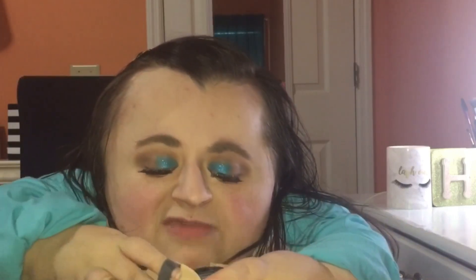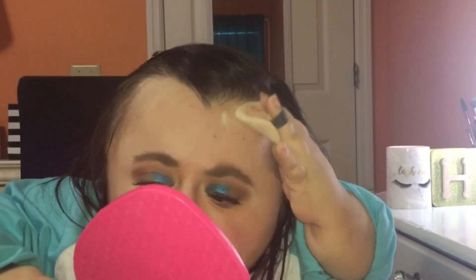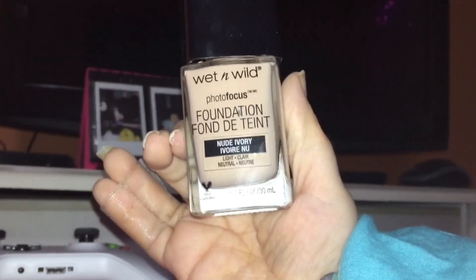Some of you might have issues with your foundation not sticking on your nose. If you do have that issue please leave me a comment down below and I will try to get a video up about ways that you can make your makeup last longer on your nose and keep it from rubbing off, if that's something you'd be interested in. We are finally at the foundation step and I cannot be more thrilled. The foundation I'm going to be using today is the Wet and Wild Photo Focus foundation.